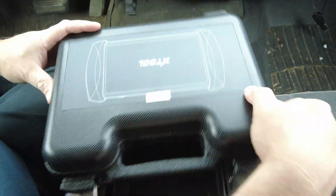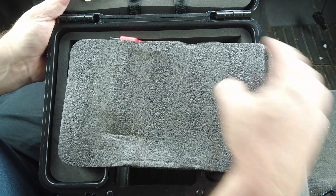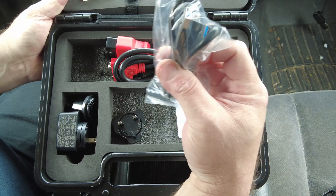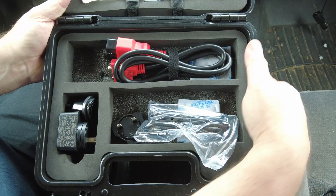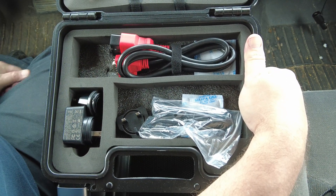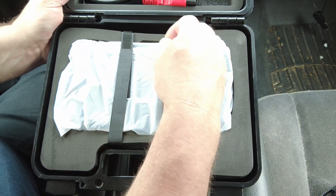Just like the other one, it comes with a packing list and an owner's manual. There's a piece of foam, a USB-A to USB-A data cable slash charging cable, a power brick, and a couple of different adapters depending on which country you're located in. And of course, we got the scan tool itself, so let's open that and check it out.